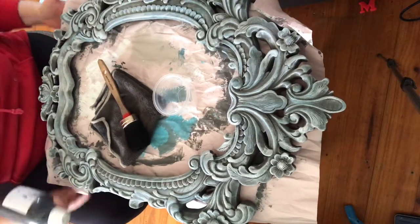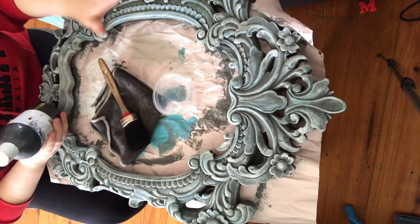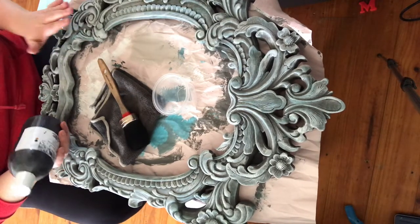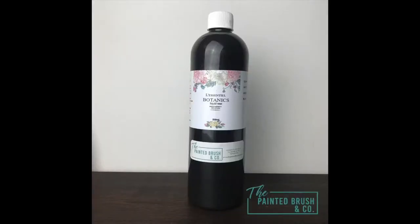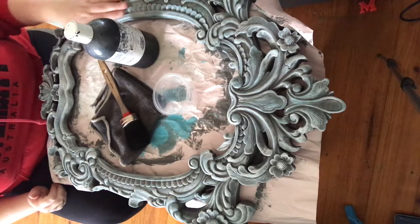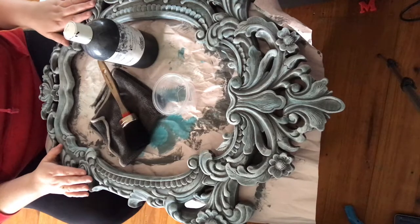Today we are up to sealing. As you've seen, I've layered, I've blended, I've done a lot of dry brushing, I've brought out all that beautiful texture, and now we're going to seal. To seal, I'm going to be using L'Essential Botanics Black Liquid Wax. The reason I'm using this is I want to add a bit more depth and definition to all of the details of this piece.